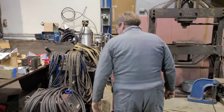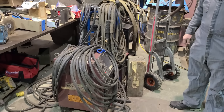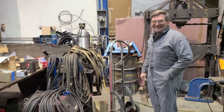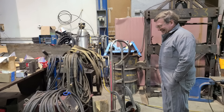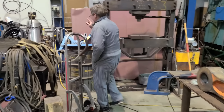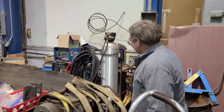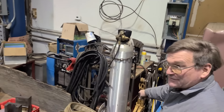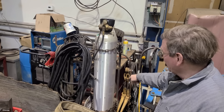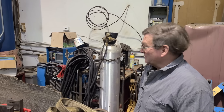Another welder — that one there I paid $176 for with free shipping on eBay, and they actually shipped it for free, so I was surprised. Good welder. This one here I paid $600 for along with a whole bunch of welding rod that came with it, and the welding rod was worth more than the welder.